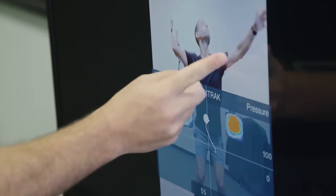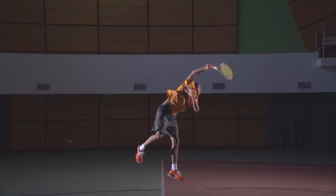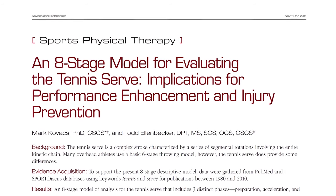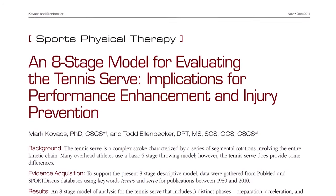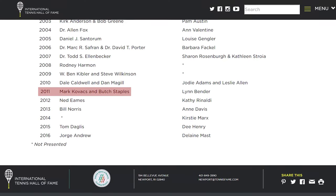Let me briefly introduce him before we watch the video. Dr. Kovacs is widely recognized as the world's leading expert on tennis biomechanics — how your body should be moving when you hit a forehand, a backhand, or a serve. In 2002, he won the NCAA Division I Men's Doubles Championship, and in 2011, after he got his PhD, he published the world's leading study on the serve.